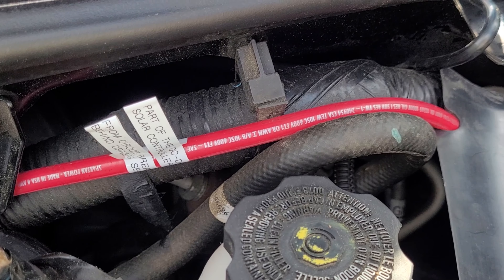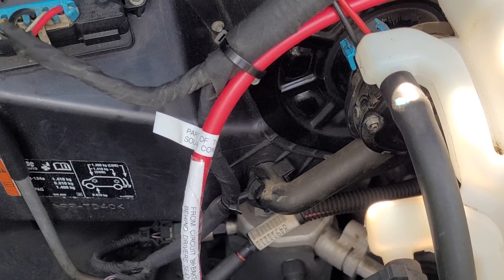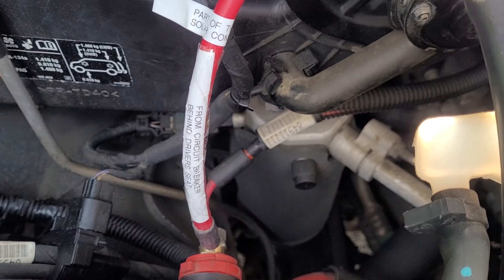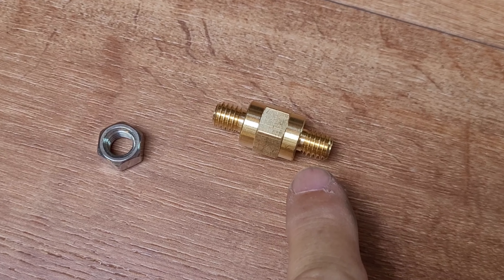A four gauge wire attaches to the 50 amp circuit breaker behind the driver's seat. It runs under the trim and through a pass-through bushing in the firewall on the driver's side, then through the engine compartment. I've got it zip tied with wire loom to protect it and keep it secure, and a label so that anybody not familiar with my system will know where the cables go. It attaches to my starting battery, and the accessory stud I received with the order allows me to hook up the original battery cable and gives me a stud to attach the DC to DC charger wire to.